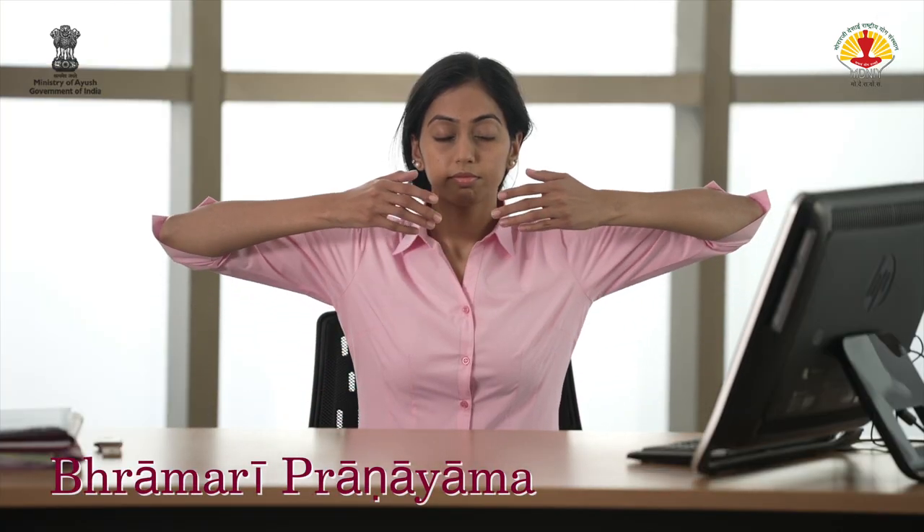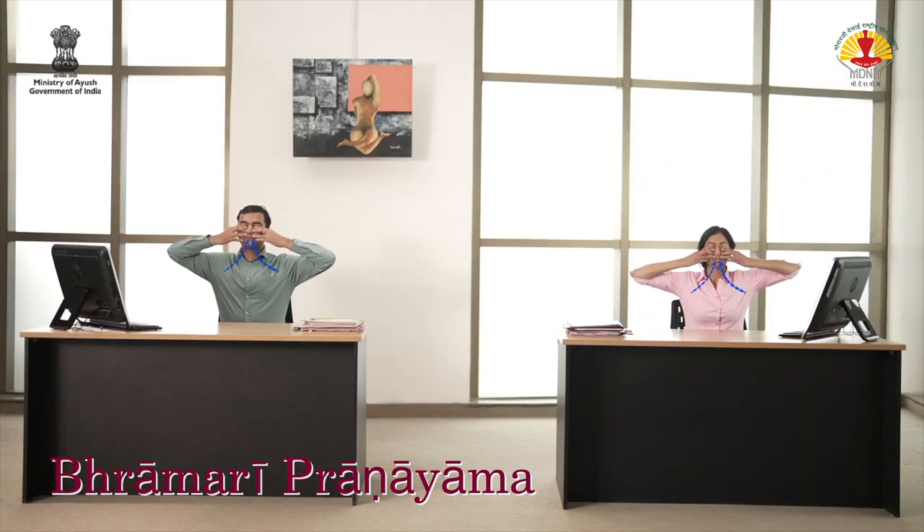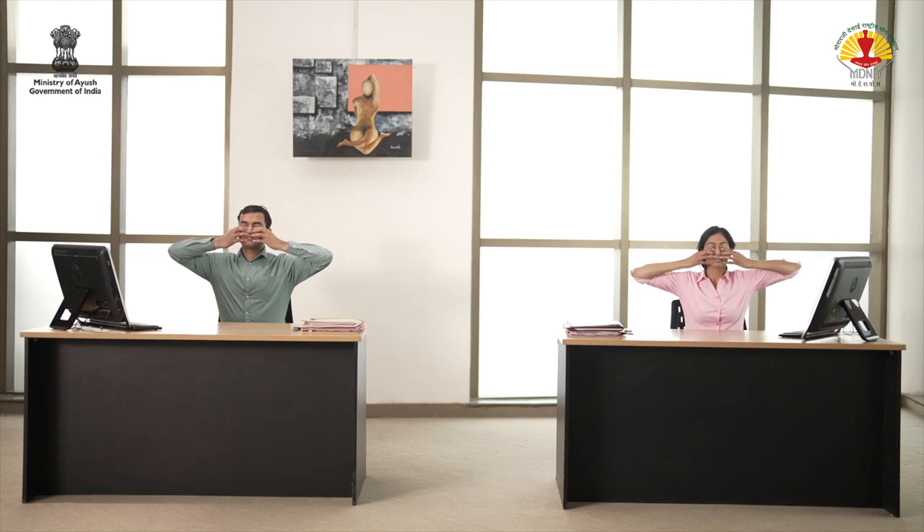Bring the right hand down. Relax. Adopt Shanmukhi Mudra. Inhale deeply through the nose. As you exhale, make a deep and steady humming sound. Repeat this two more times.